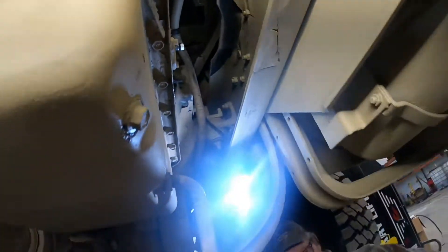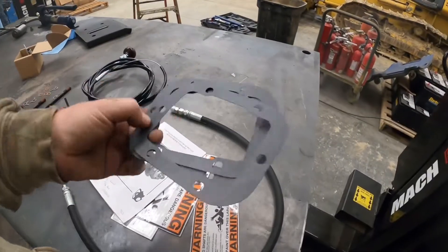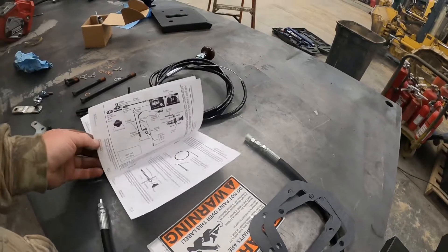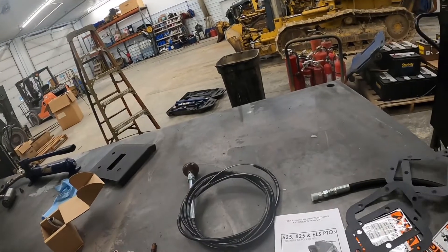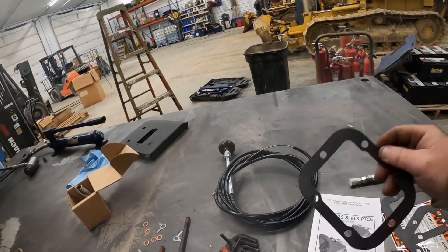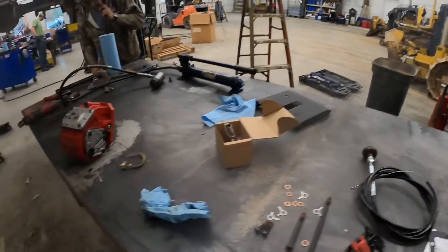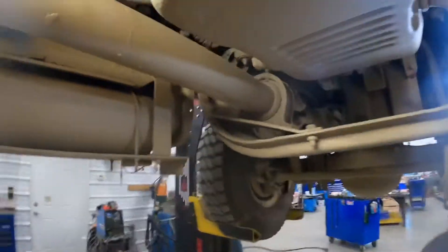The kit comes with different thickness gaskets. The book tells you how to check backlash, but it's just a generic overlay for any installation. Having done about 40 of these, we found that after measuring a few times, you always use the thickest gasket combined with the thinnest gasket and it always gets the clearance right. If the clearance is too tight, the gears will bind — not enough backlash. So we'll put the thickest and thinnest gaskets on the studs.